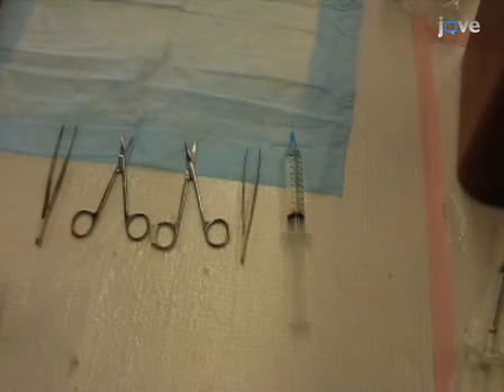To begin you'll need a 10 ml syringe with a 25 gauge needle filled with PBS, a pair of curved forceps, a pair of straight forceps, sharp scissors, and a pair of blunt scissors that can be used to clip bone.